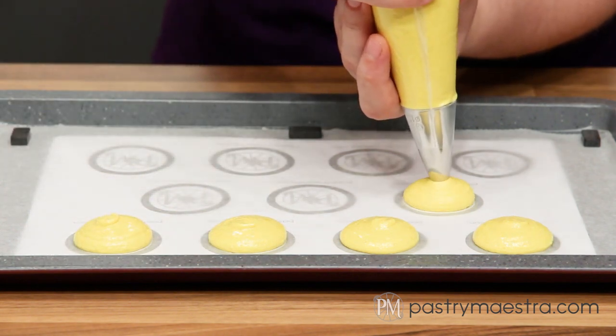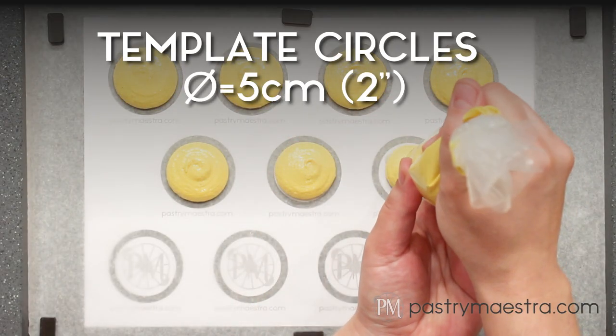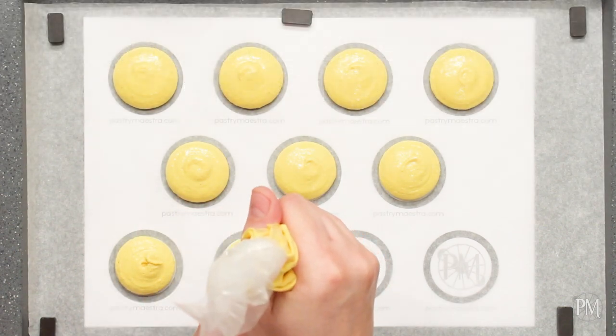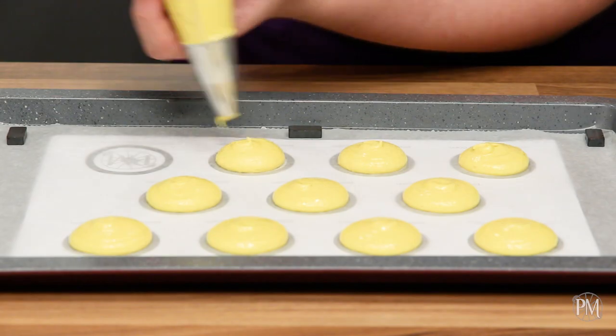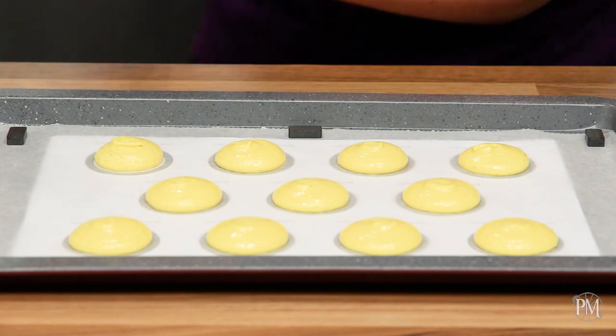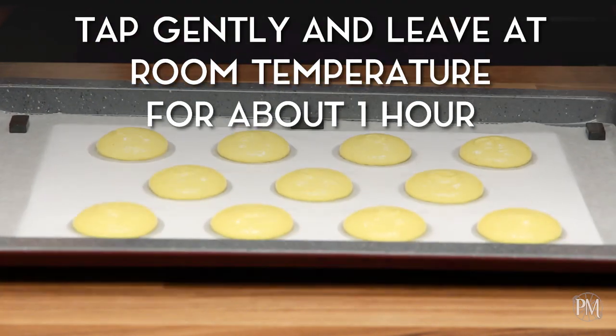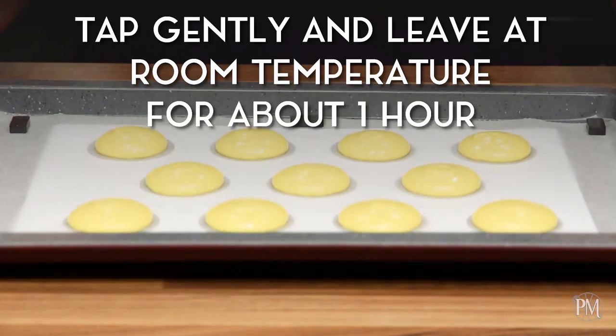I've prepared my first batch and now I'll pipe macarons onto a paper-lined baking tray using a piping bag fitted with a 10 millimeter, which is 3/8 of an inch, tip. Under the paper I've put a template with 5 centimeter, which is 2 inch in diameter, circles that you can download on my website — the link is in the description below. I will tap the tray against the counter and then leave my macarons at room temperature for about one hour until they are dried.